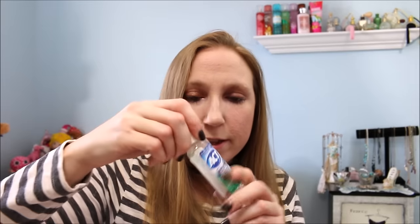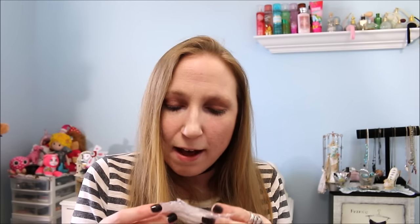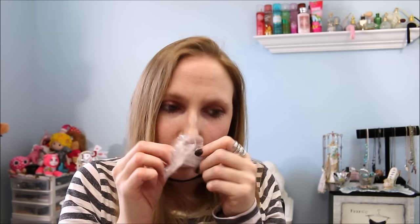Next was a sample of the ACT Anti-Cavity Mouthwash. Nothing special about this — I don't have much to say about mouthwash. It was fine. I also have a Witch Baby Soap sample — this was the Queen of the Damned soap. I don't have the soap anymore since it's all used up, but it smelled so good and was super moisturizing. I love Witch Baby soaps — their moisturizing soaps and bath bombs are awesome, and the scents are just out of this world.